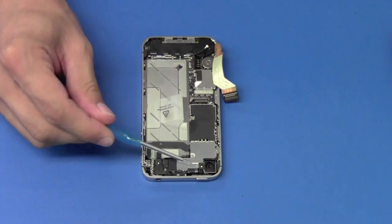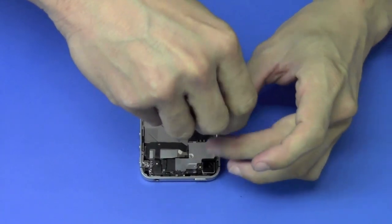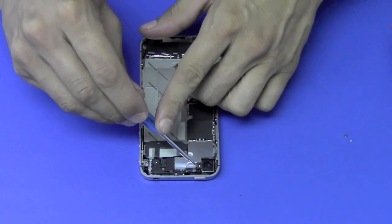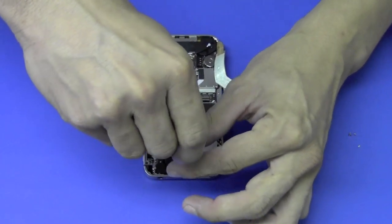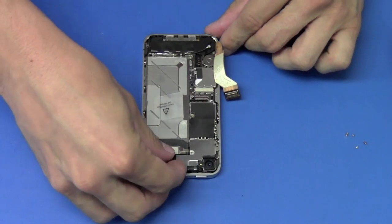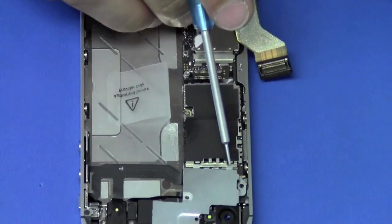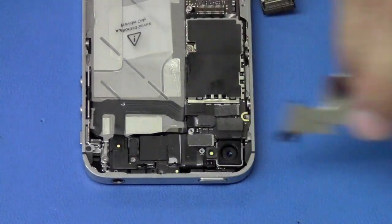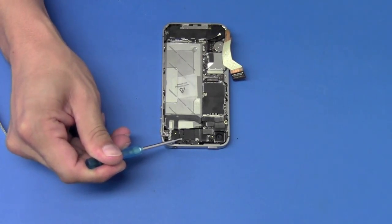We're going to remove the shield covering up all the video connector cables, held down by four screws. After removing the four screws, we remove the shield — there's a tab located right here. We push it towards us and lift up, and you'll see two tabs here as well. Next, we'll remove the shield covering the second antenna cable, held down by one screw located right here.